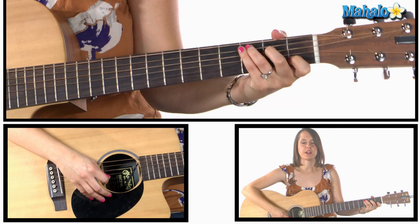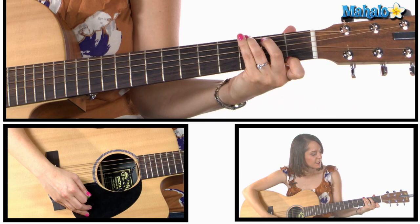Let me start with the first two chords you're gonna need. You're gonna need C major, which is on the A string: three, two, open, one, and open. And then you're also going to need G7, which is three, two, open, open, open, and one.